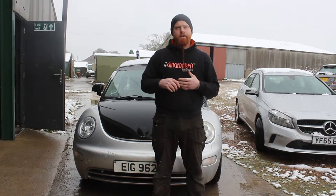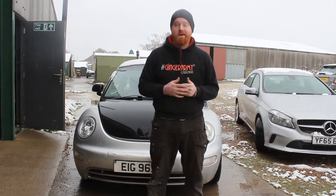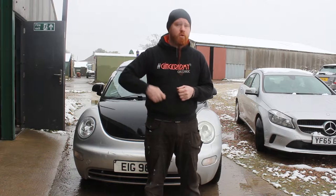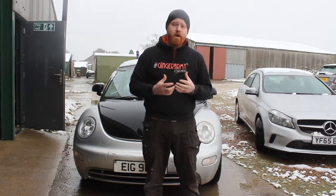Hi guys, it's Dean Doyle from Classic Magic. It's snowing. As you know, snow can obviously change a couple of circumstances with your car, so just wanted to run through a few little things that you need to check and keep an eye on to make sure that you stay safe when you're out in the snow.